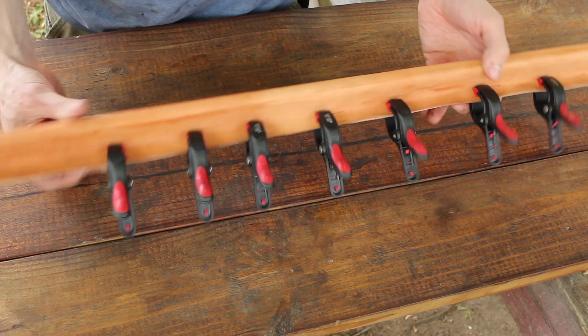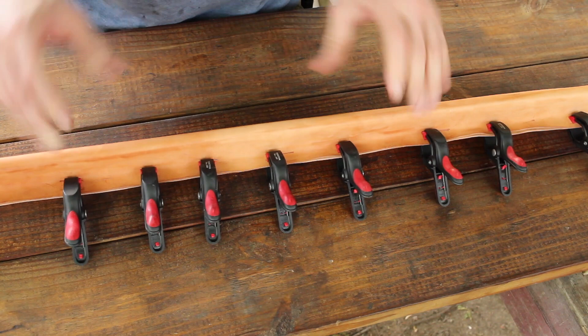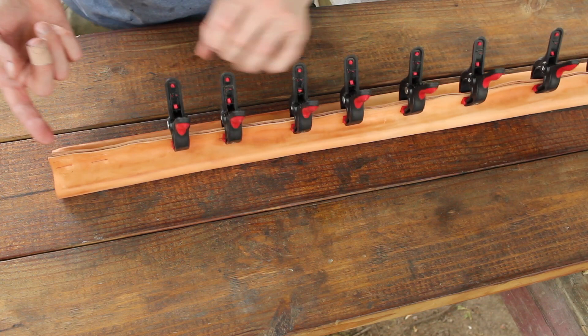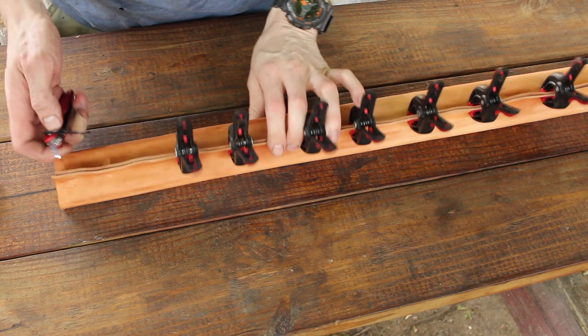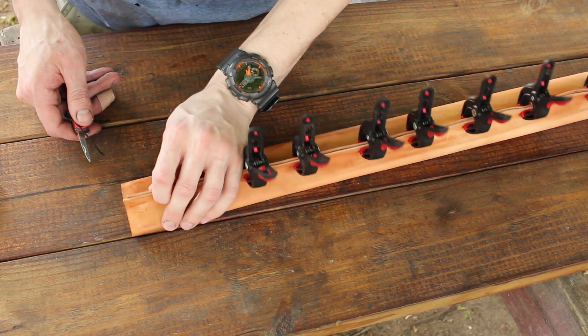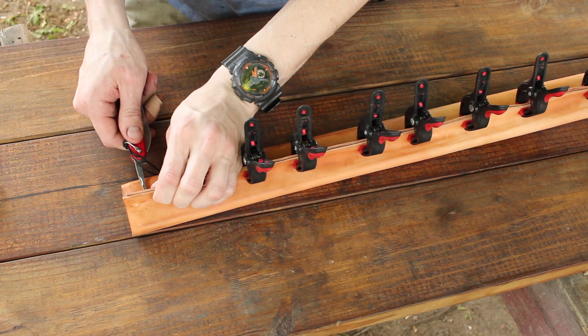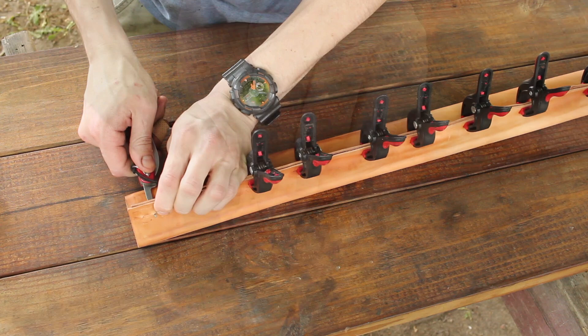I let this dry out in the sun and it seems to have worked great. There's no bulging or weak spots — it's really conformed around it nicely. So the best course of action now is to take my leather and make holes down the length of it. I'll be able to run a base stitch that'll help keep everything together and give me a nice tight fit.